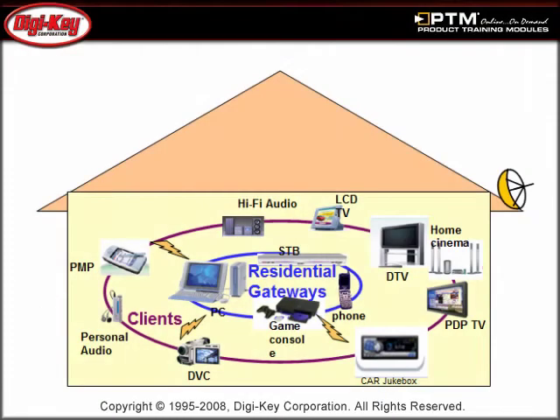Learn about the architecture that provides good regulation, high efficiency, and fast response for portable consumer devices. Also, a brief explanation of ADP2102's circuit operation is provided.